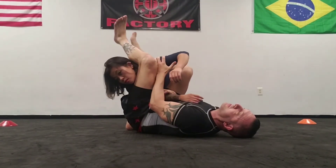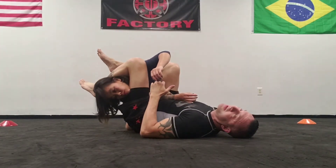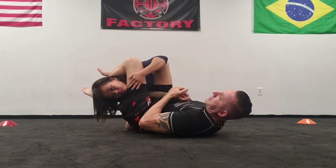Then lastly, my leg comes around. We never cross our feet here. Once our feet are in position, we touch our heels towards our butt — it breaks their posture. Then the pinky is to the chest, knees together, and raise our hips.